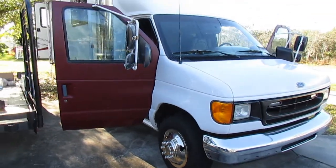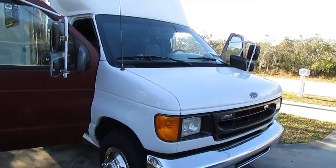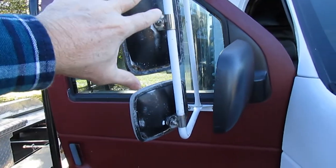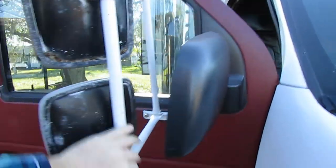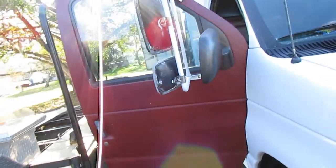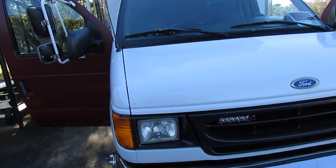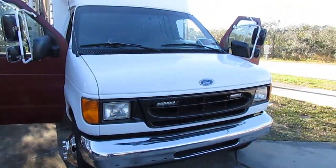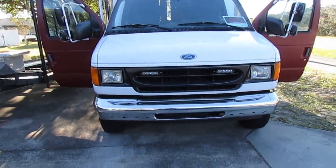Here's my walkthrough tour of my 1997-98 4350 box fan conversion. The engine is fantastic, it runs perfectly. There are a few little things I'm still working on, or I can just sell as-is and we can negotiate price.